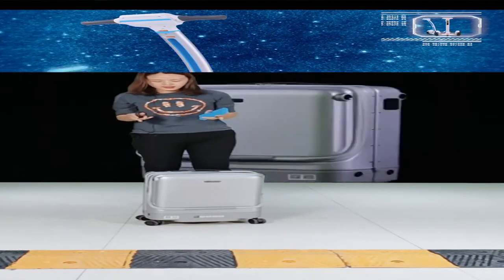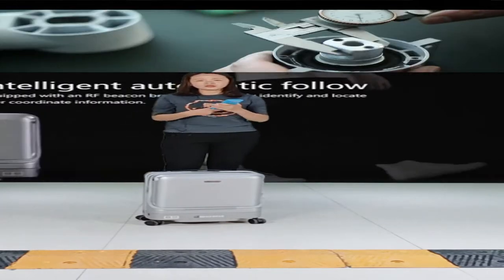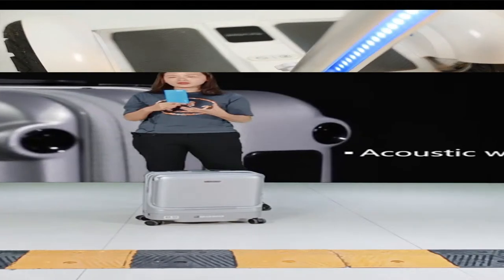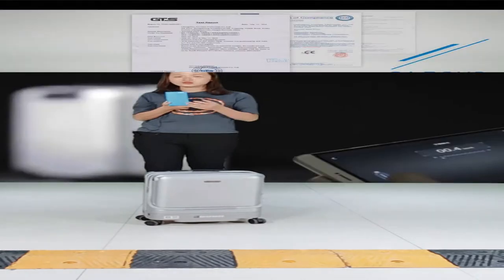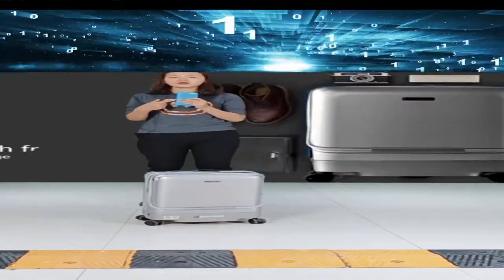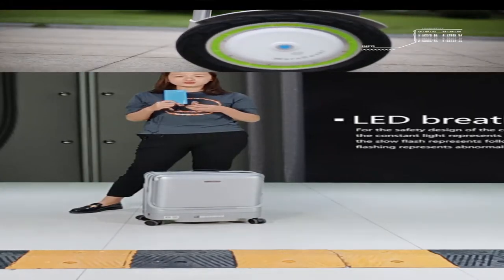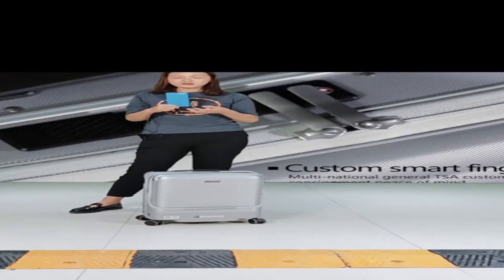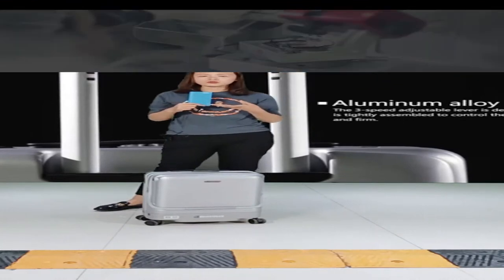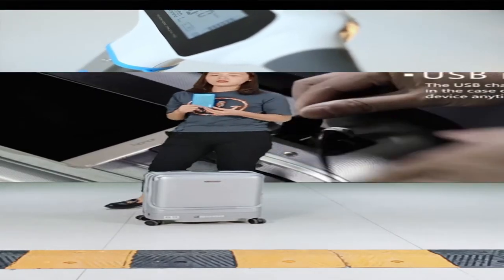I'll teach you how to use our following suitcase. First, about the power bank: its capacity is about 62 Wh. That is a small capacity and you can take this power bank directly onto the plane. The airline rules say the maximum capacity allowed for passengers is 100 Wh, and this one is only 62 Wh — so there's no problem.